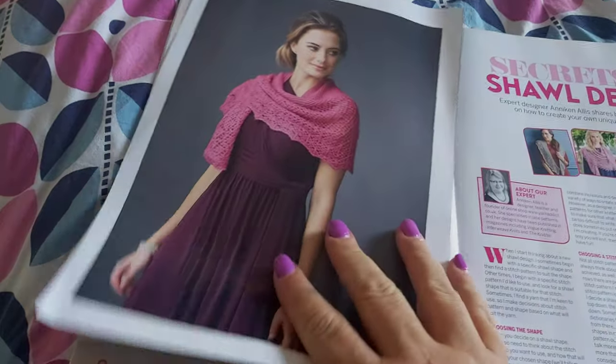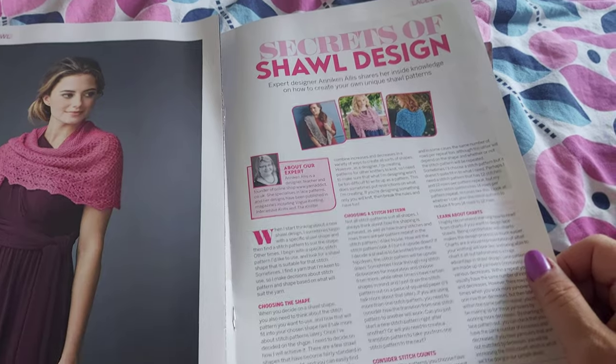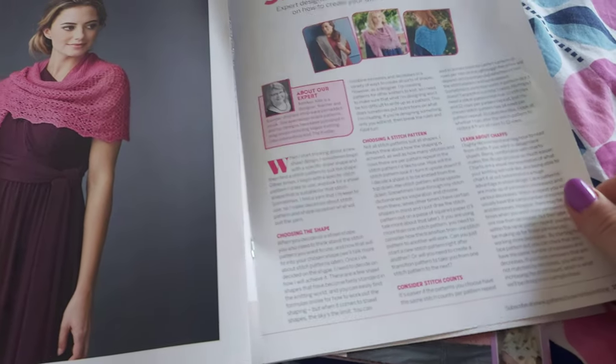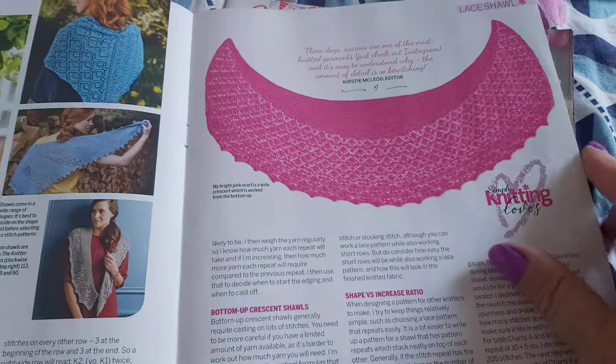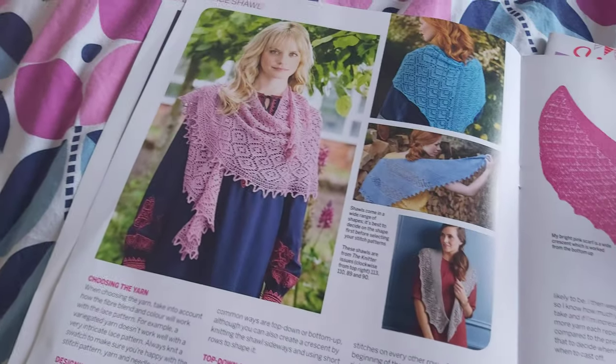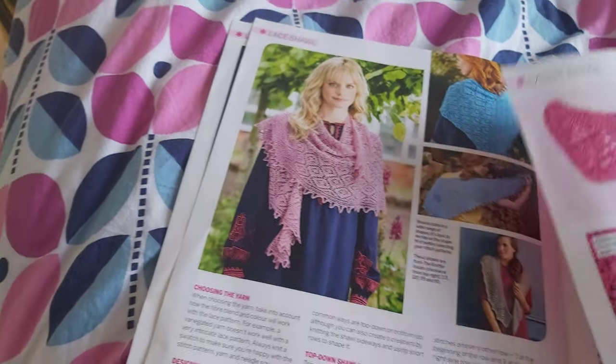There's also an article by me — my secrets of shawl design — just a few things to think about if you'd like to design your own shawl. That's what the shawl looks like laid flat, and these are some of my other shawls that I've designed — I think these are all from The Knitter magazine actually.